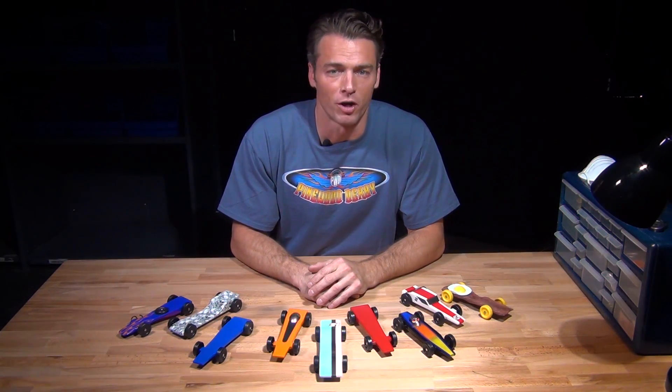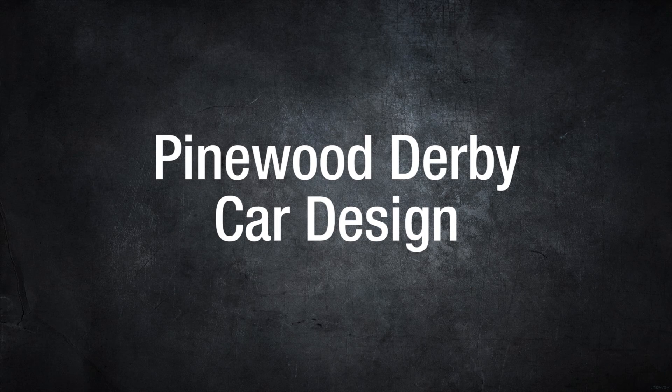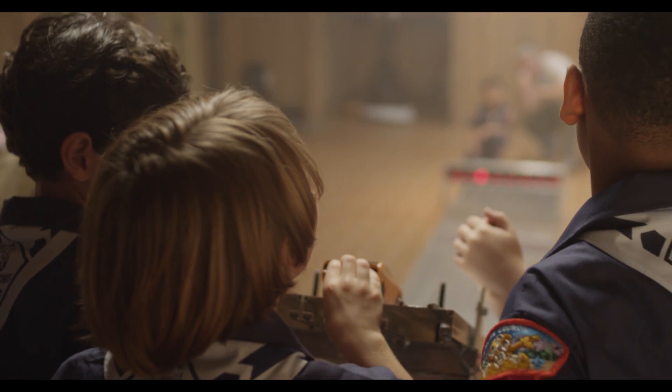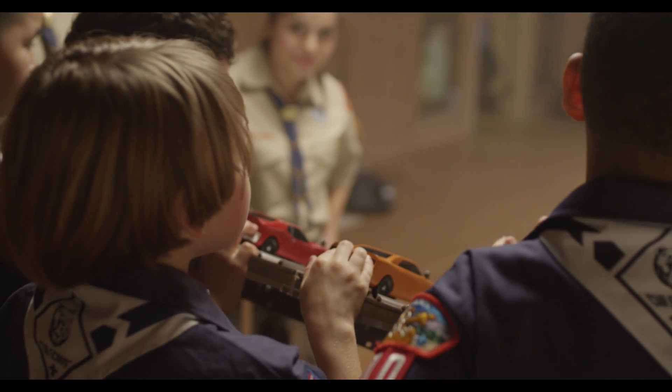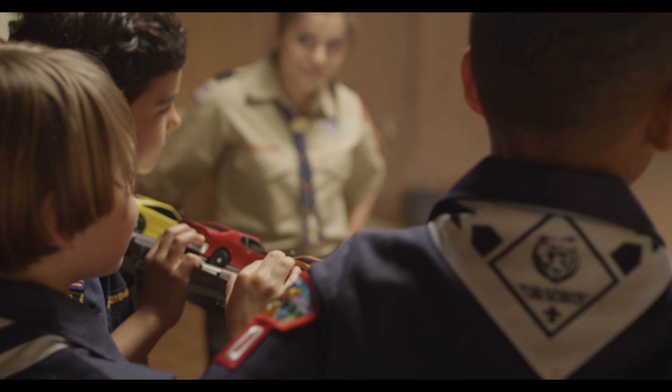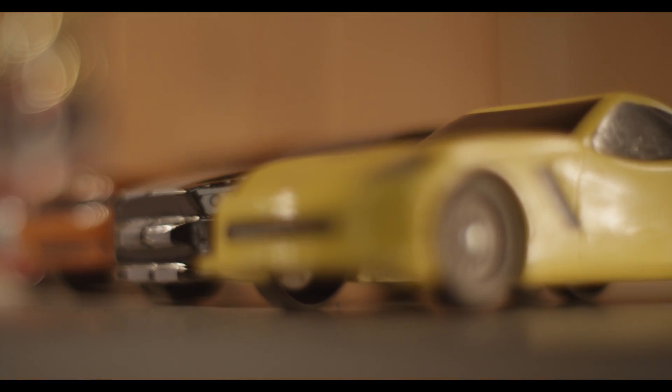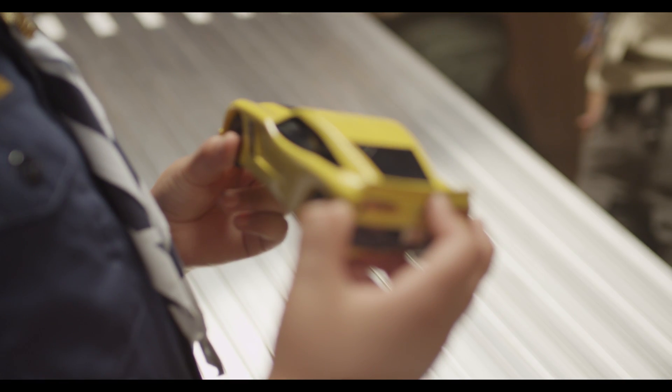This Pinewood Derby video is brought to you by the Boy Scouts of America. Hello and welcome to your car design video. One of the most fun aspects of your Derby build is the look of your car — it's that cool factor, the creative details that make the design your own, that we're going to focus on in this video.